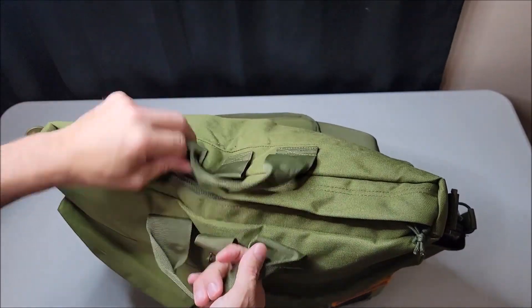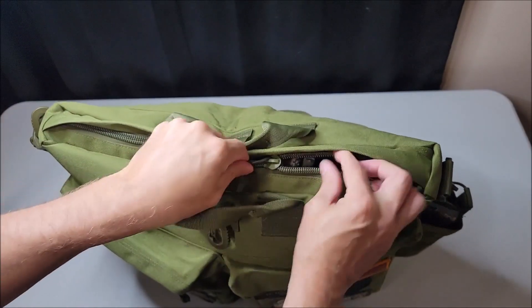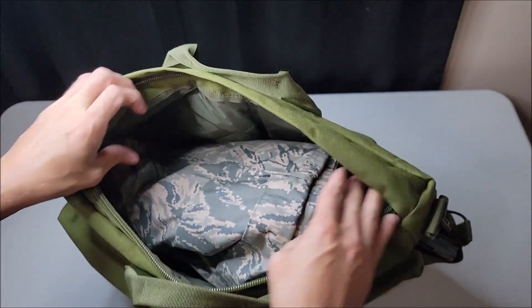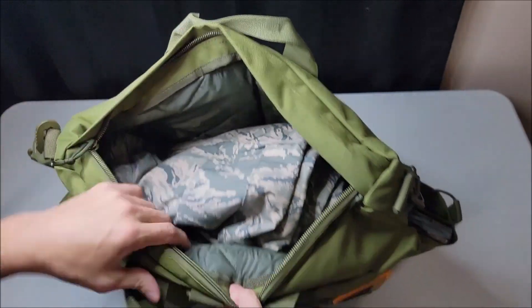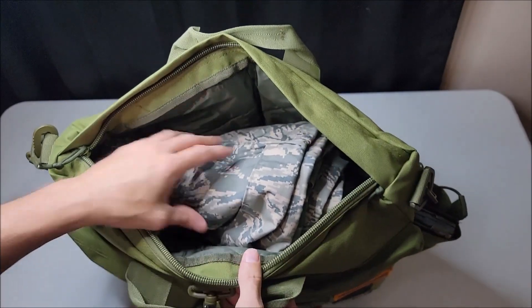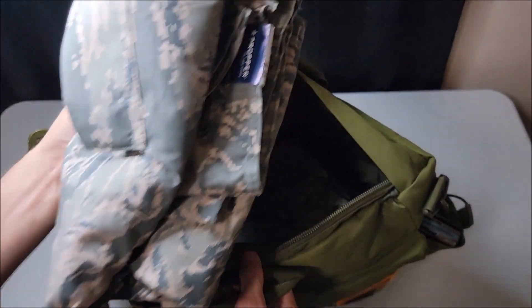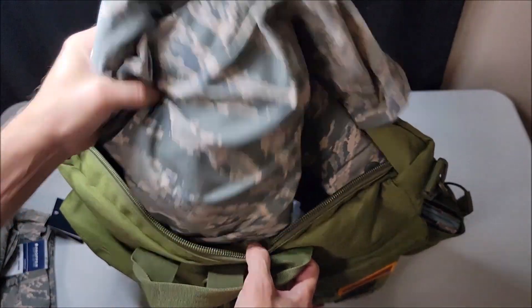The first thing I'd like to mention about this bag is the material it's made of, and that is 1000 denier Cordura nylon — this bag is going to be very tough and dependable. Taking a look inside, you're going to see a quilted interior that is padded, and it's going to protect whatever items you're carrying. There is a ton of room in here.